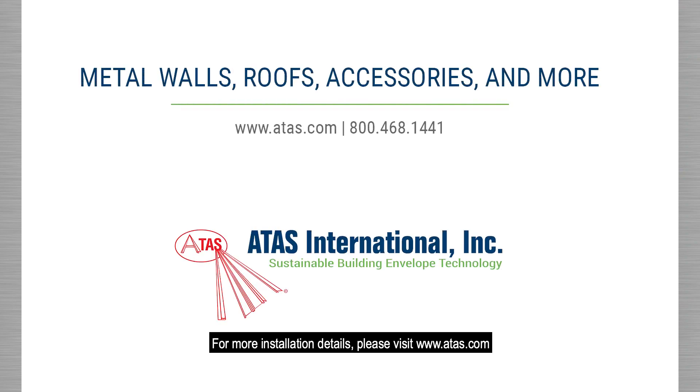For more installation details, please visit www.atas.com.